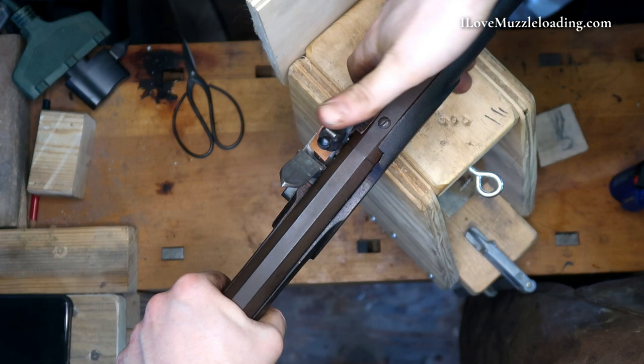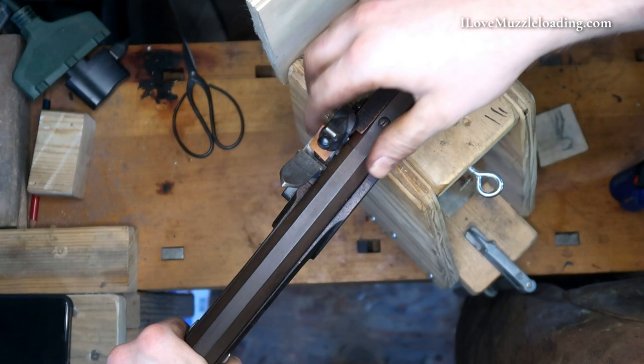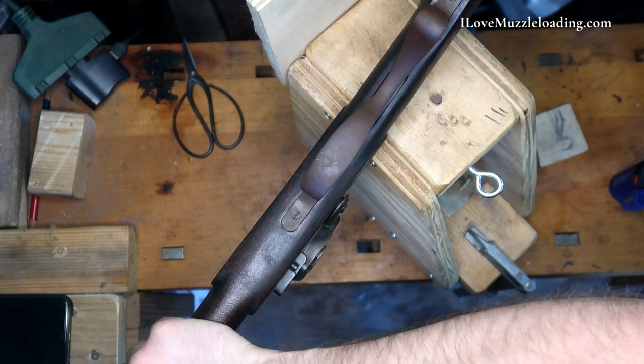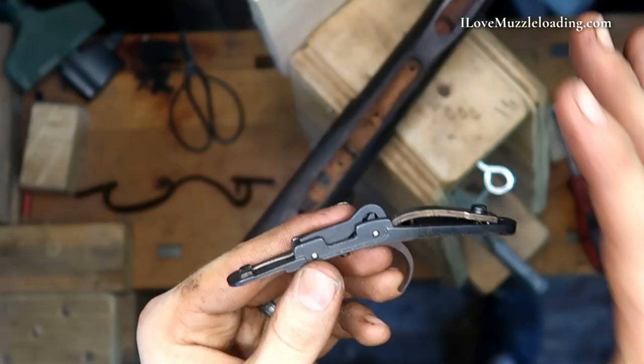Notice that didn't work with the standard trigger. With the set trigger it did. Now my set trigger didn't want to set — got a little too much tension on everything, a little too torqued up, one might say. Easy fix — just pop our trigger guard off and we'll make a couple adjustments.